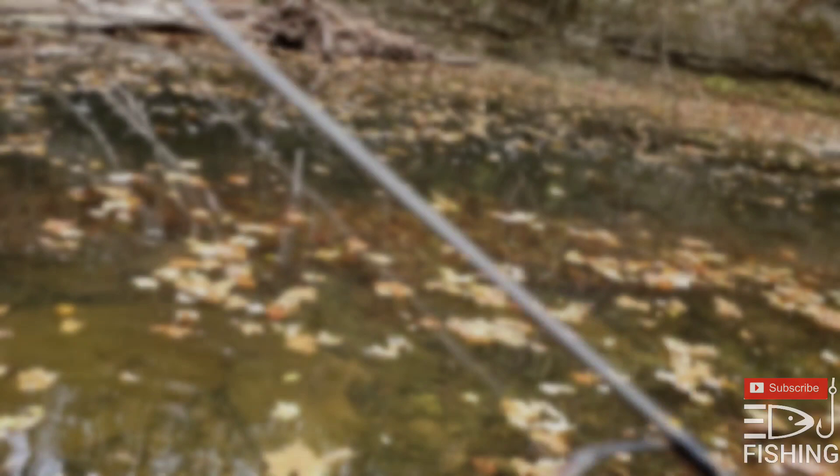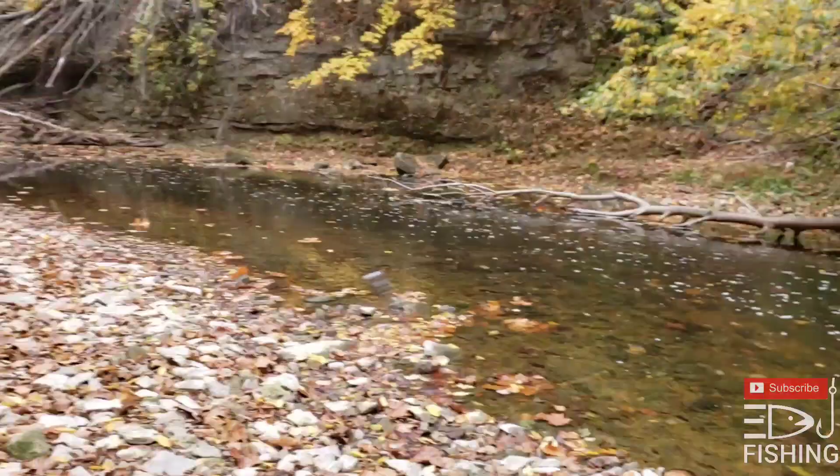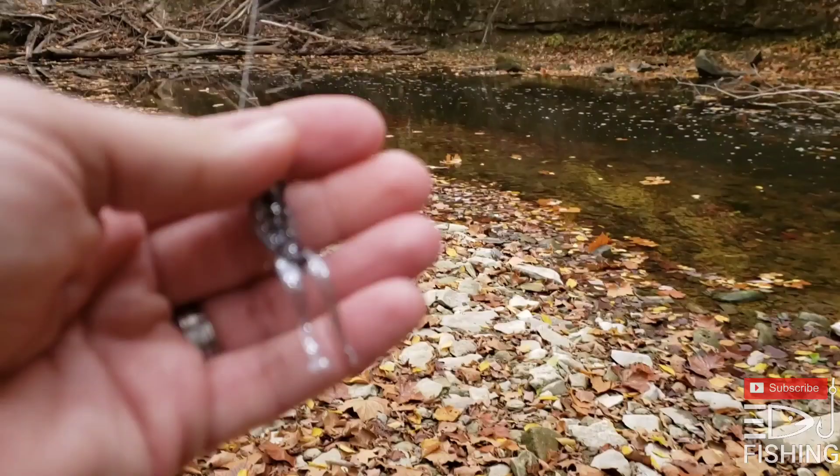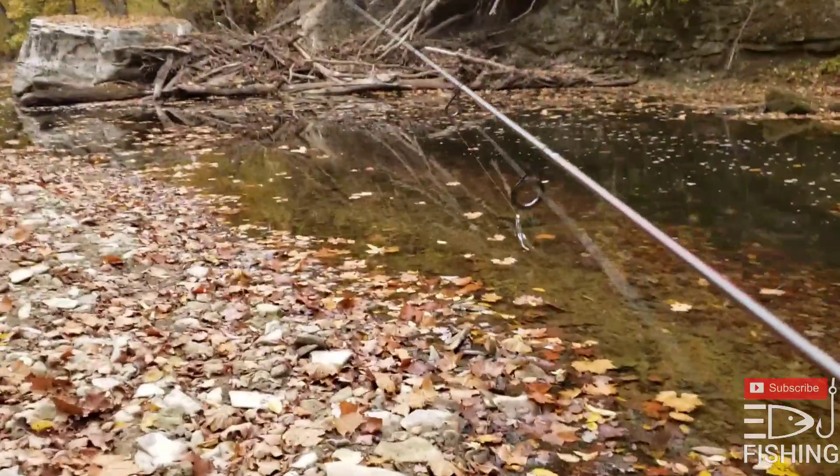We're going to change out the pink though, try something else. Same kind of bait, different color. Same bait, different color — still got it on a jig head. Once I get a fish right here we're going to move on up, try a different spot. That pink may have been the money color.